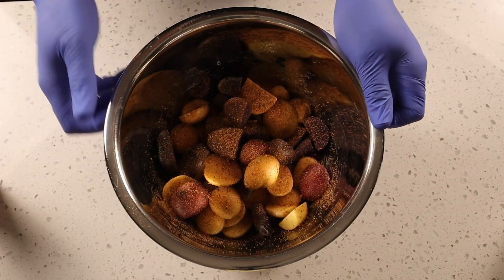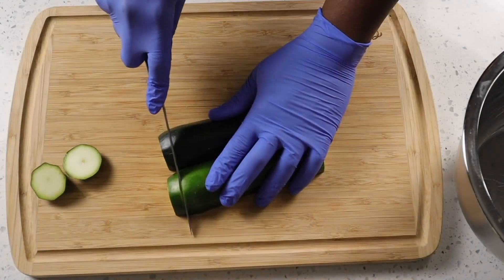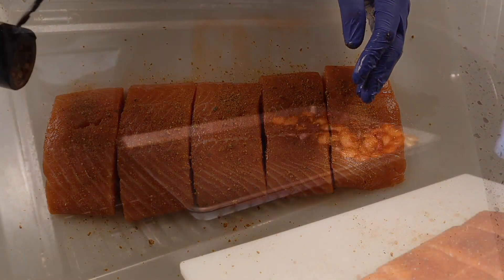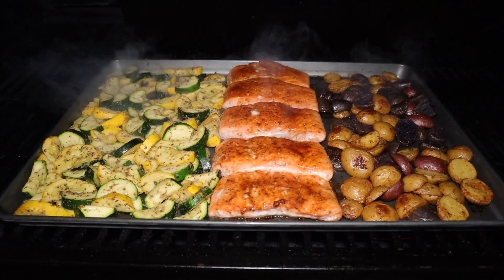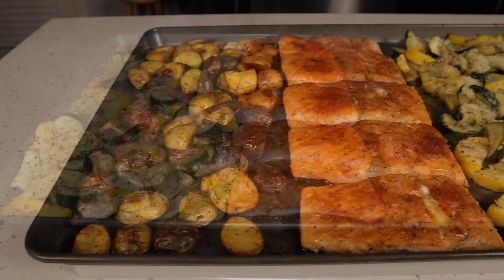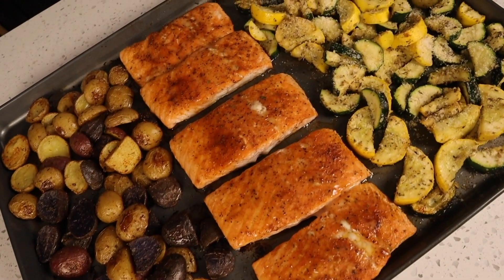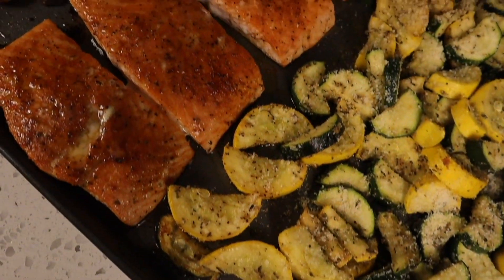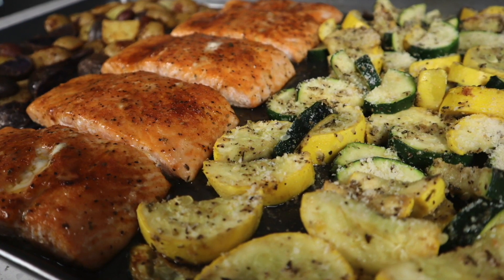This cook is officially done — let's do a quick recap. We started by tossing the baby potatoes in avocado oil and Chargriller sweet and spicy seasoning, then got them on the sheet pan on the Chargrilla Gravity 980 at 400 degrees for 20 minutes. While those cooked, we seasoned the salmon with chili lime seasoning and cut the zucchini and squash and seasoned them with garlic and herb. After 20 minutes, we added the salmon and vegetables and let them cook for an additional 15 minutes. Then we pulled the sheet pan off and added parmesan cheese to the zucchini and squash.